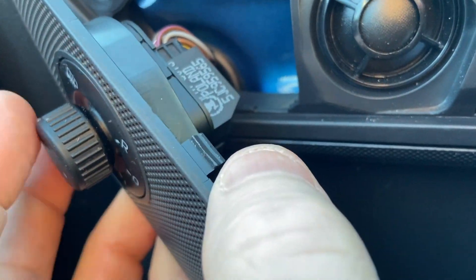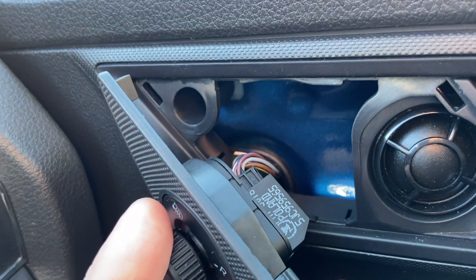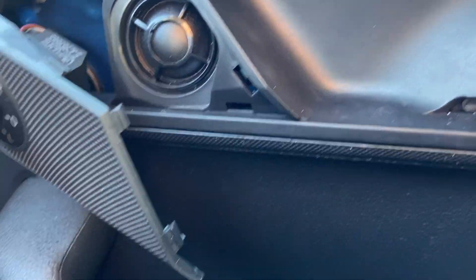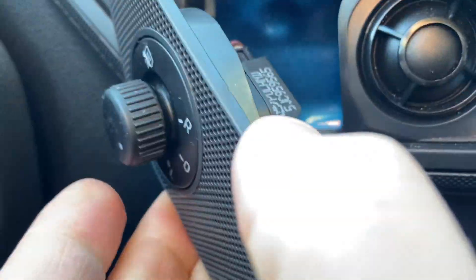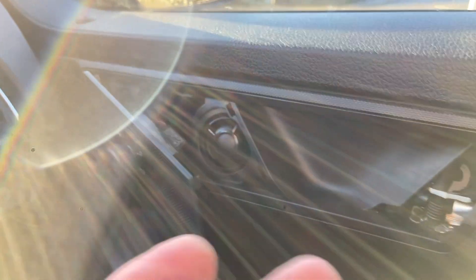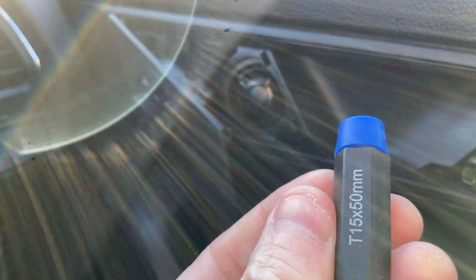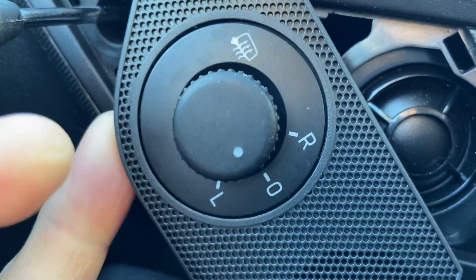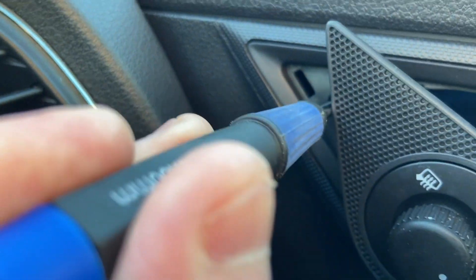The electrics for the wing mirrors are there, and there's a speaker here which is on the new unit, so that's fine. I just have to find how this is attached to the car. I think I see a fixing in there - it appears to be a Torx 15, that seems to be the size of it. I'll unscrew that and see what happens next.